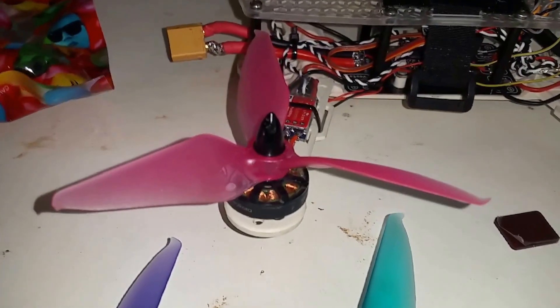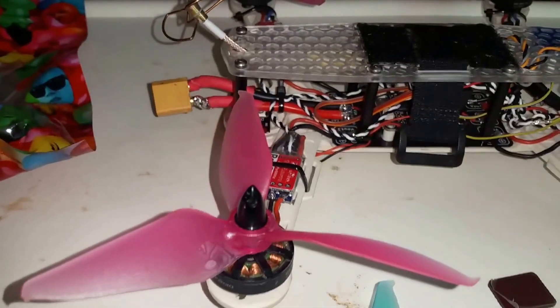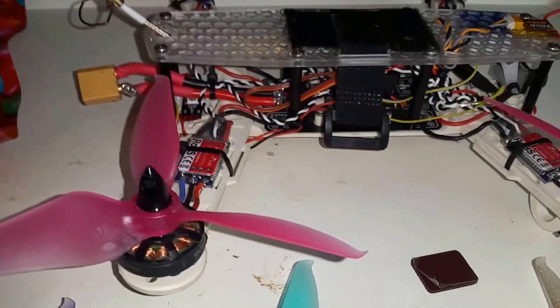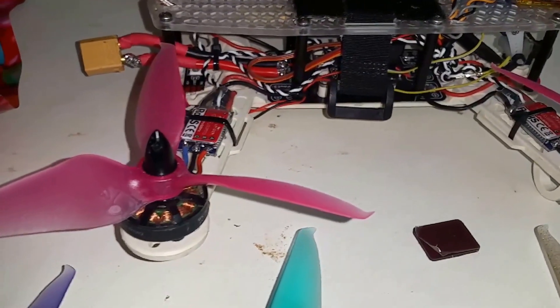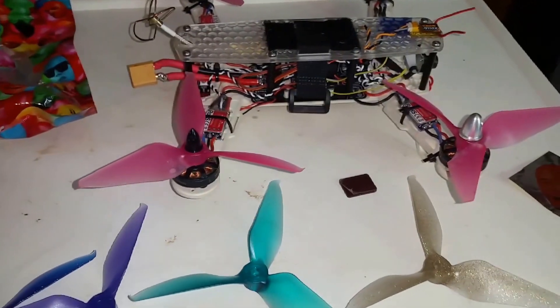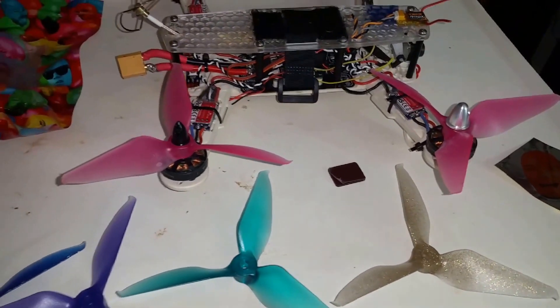The highest I've had it is about 75% throttle and it jumped above the trees - it was gone like a little rocket. Hopefully y'all can check them out and you like them. If you do, comment. Check you later.